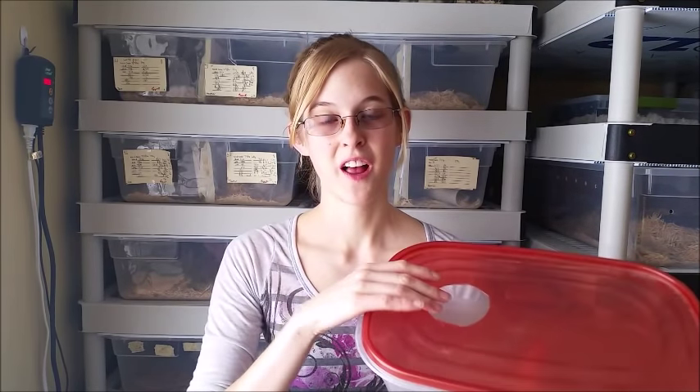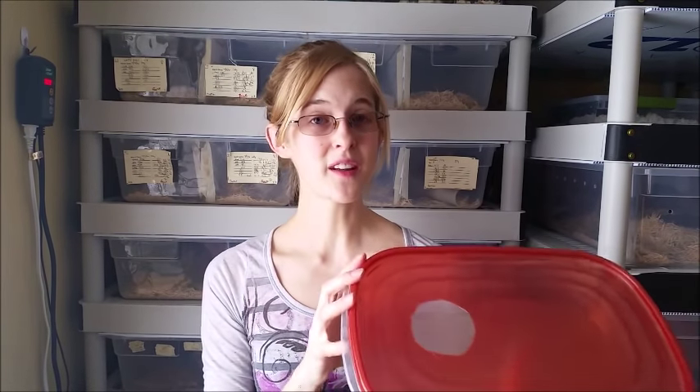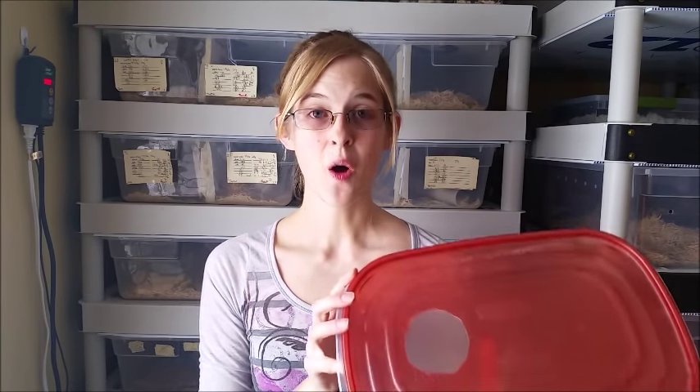It might take a few days for your snake to figure out how to enter the humidity box, but once they do, they really like these — to the point where they might not leave it ever. They can develop scale issues or scale rot from sitting in such wet conditions, so don't leave this in the enclosure permanently. Only use it when the snake is about to shed.